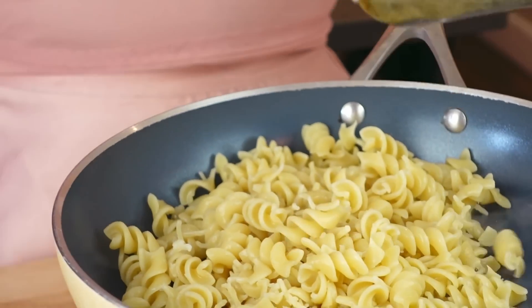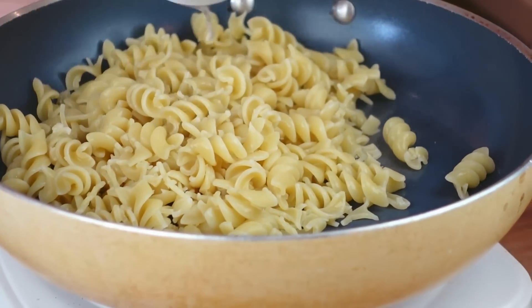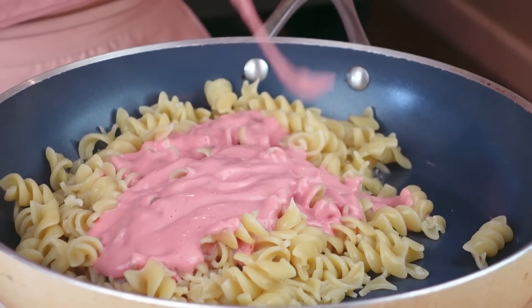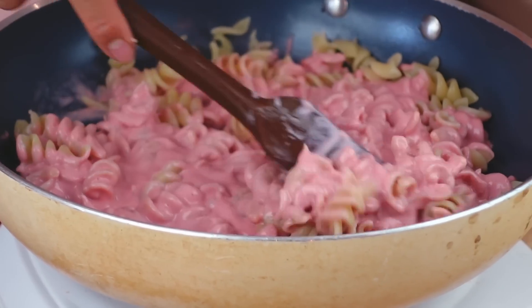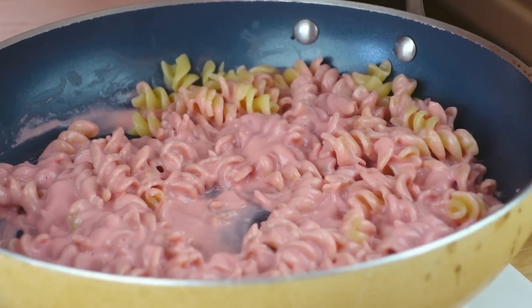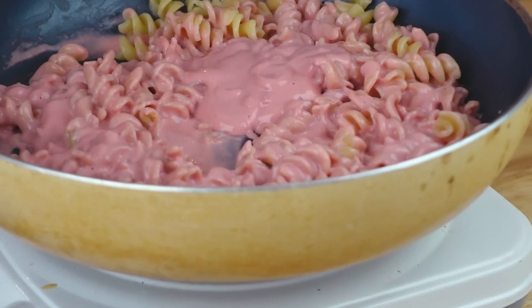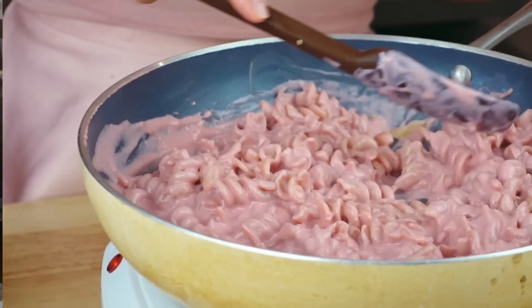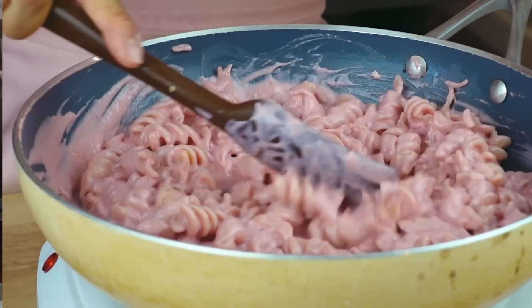I've already cooked up the pasta al dente. I'm gonna turn this heat down - this is a bit hot. What I'm gonna do is add the pasta into a pan, add the rest of the pasta water, and then pour the sauce in. This is the fun part - look at this baby pink! Another way you can make this pasta is by using my four ingredient Alfredo recipe and just adding in some beetroot. I like that this version is also high in protein because of the tofu. Just cook it with the sauce for about a minute and your Barbie pasta is ready to eat.